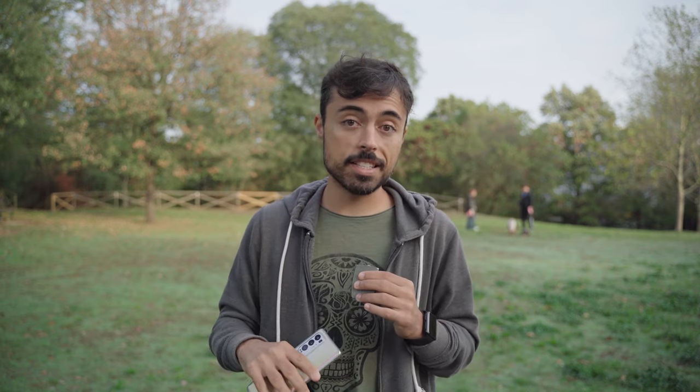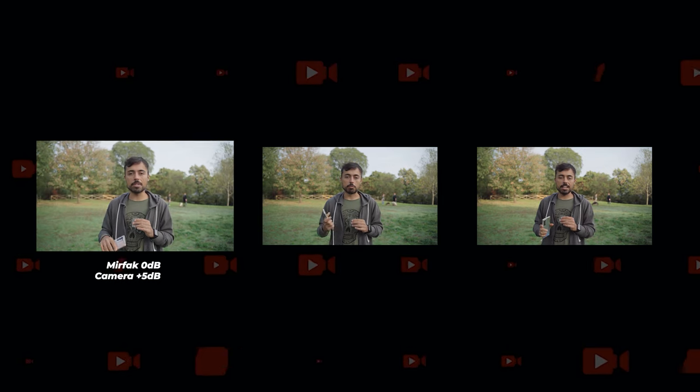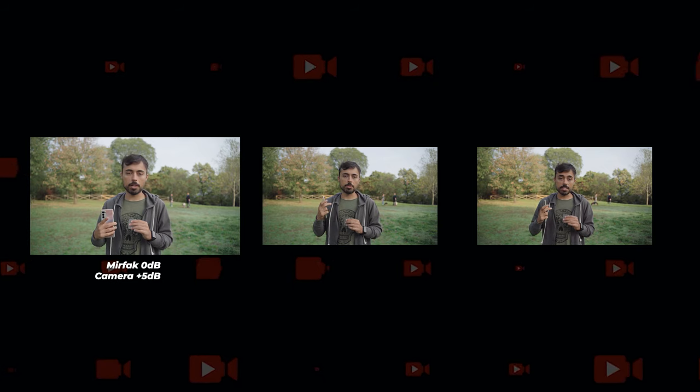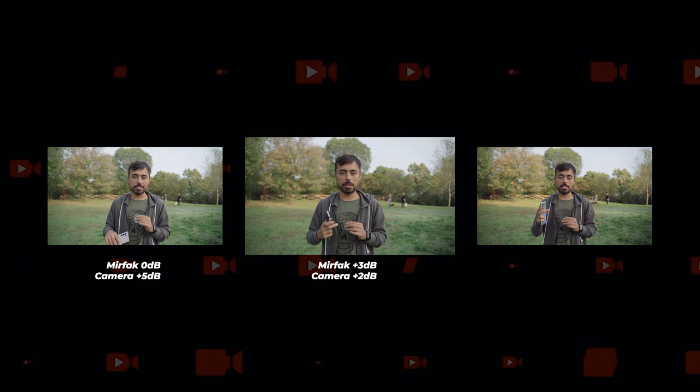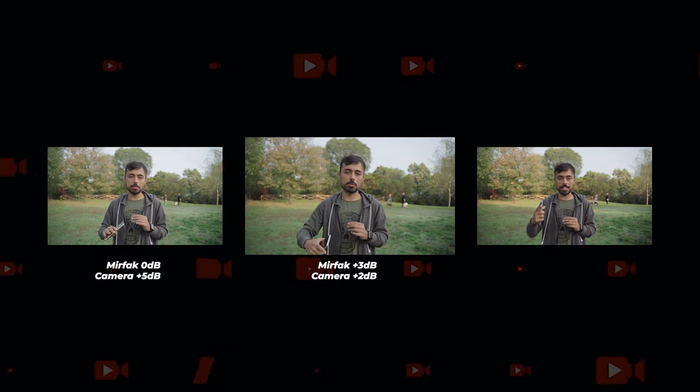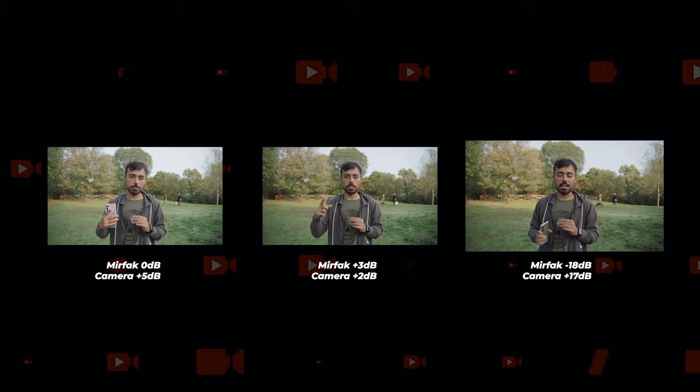In a quick comparison: at 0 dB on the Mirfak microphone and plus 5 on the A7 III gives one result; at plus 3 dB on the Mirfak and only plus 2 on the A7 III gives another; and at minus 18 dB on the Mirfak with plus 17 on the A7 III you can clearly hear the difference in quality.